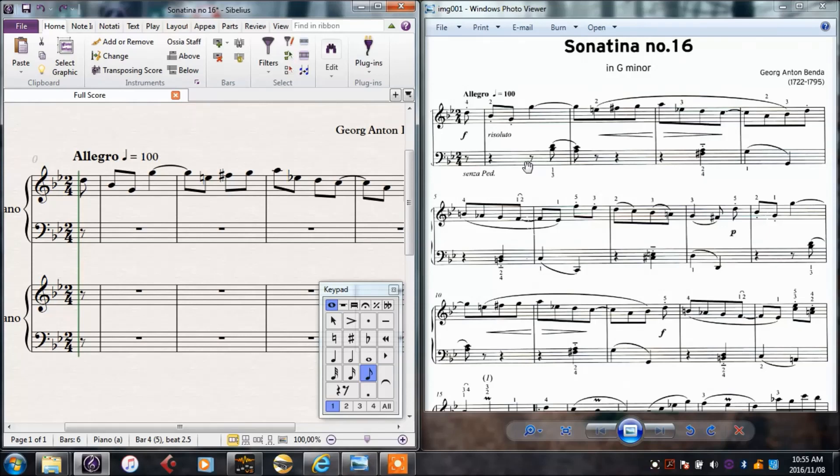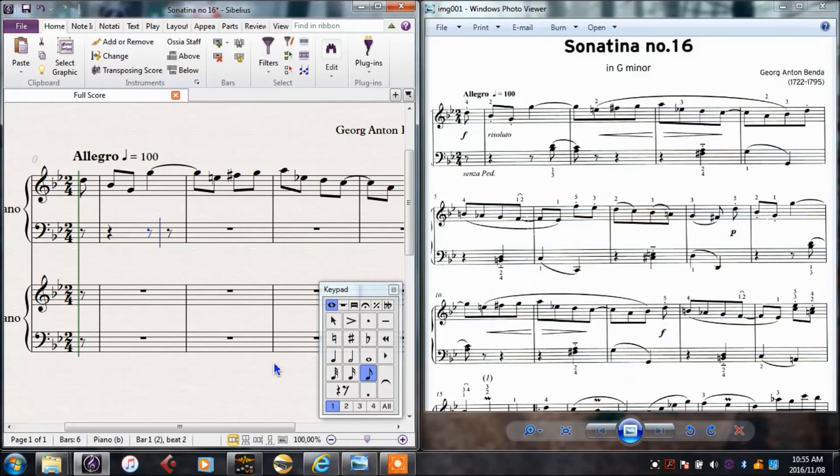Now I want to put in the bottom line. First we need some rests in there, so I'll select where it must start — that rest is correct. I'll click on that rest, choose the rhythm of the rest which is a crotchet — on the keypad that's 4 — and rest is 0 on the number pad. So I'll press 0. Now it's a quaver rest, so I'll select quaver and rest. Now I need a D; still a quaver, so I'll just press D on the keyboard.